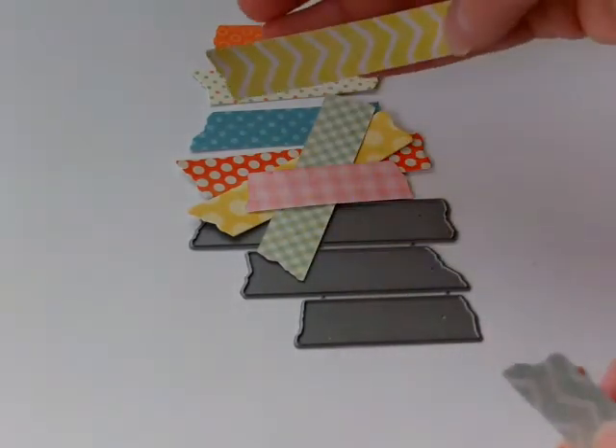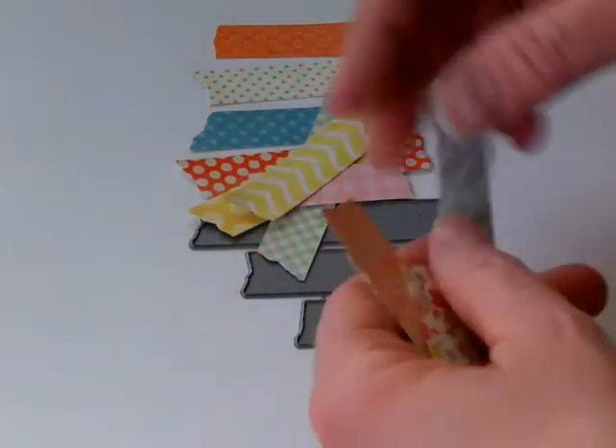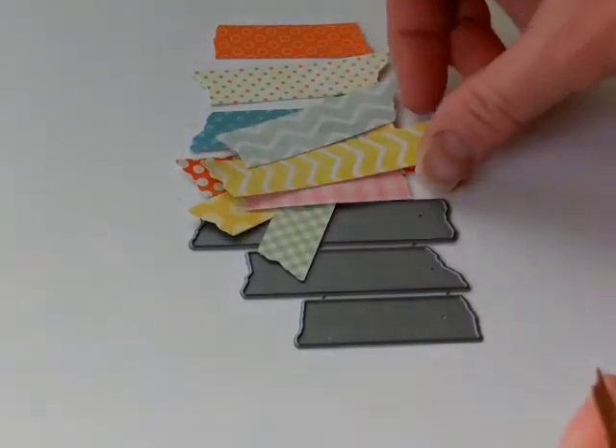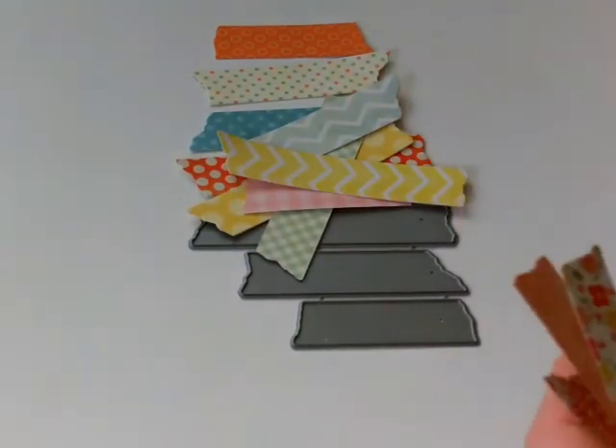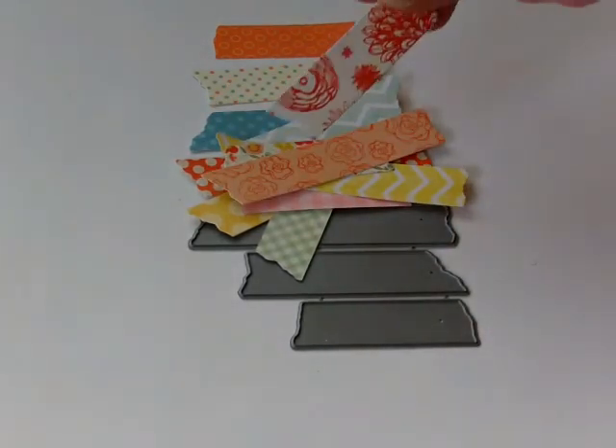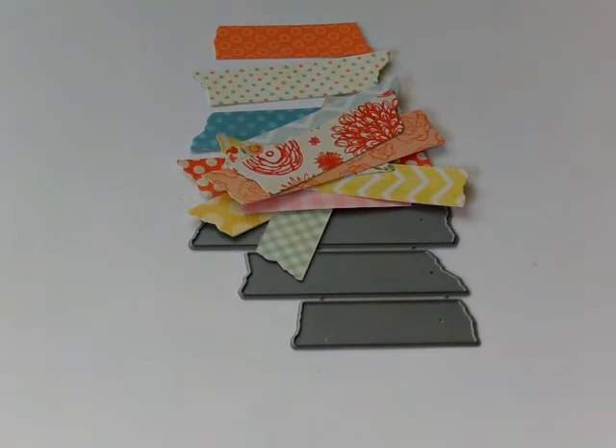You can take different chevron papers and depending on the look you want, cut them sideways or up and down to get that look you're after. And then there are all the floral pieces — it's just a lot of fun to have those in all the different colors and patterns that you already love.